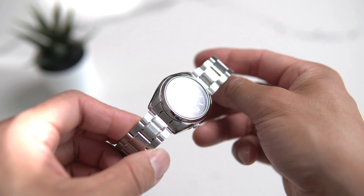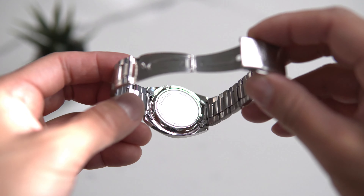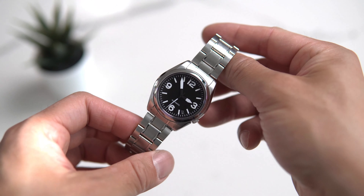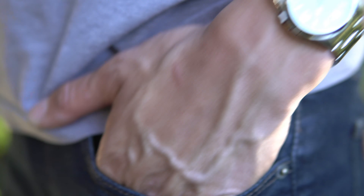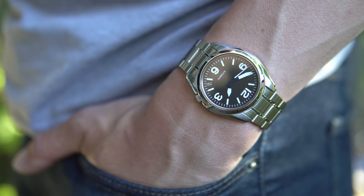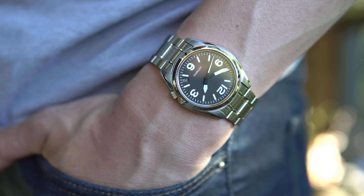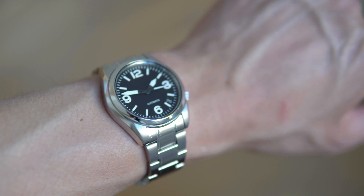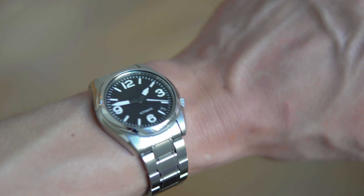First up is this Flieger-style piece derived from a Seiko 5. I've owned a number of Flieger watches from German manufacturers like Stowa and Sinn, and one thing I never grew into was their size. Now granted there is historical accuracy to this, given that they were worn by pilots often outside of their suits and gloves and needed to be large for legibility. However, I don't remember my last dogfight, and this 37-millimeter Seiko case is much more subtle on my modest wrist.